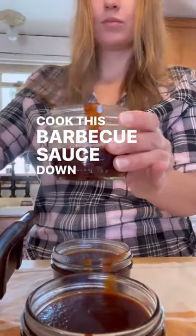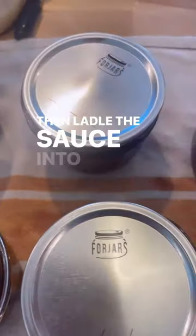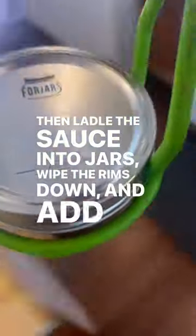Cook this barbecue sauce down until your desired consistency. Then ladle the sauce into jars, wipe the rims down, and add your lids and rings. Water bath can the sauce.